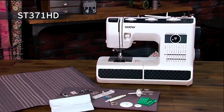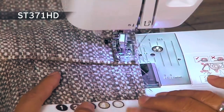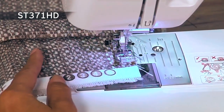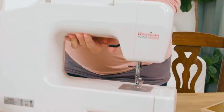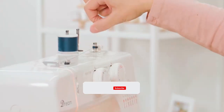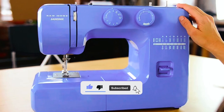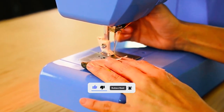Benefit from Brother's excellent support and warranty. Beginner or advanced, this sewing machine is your reliable companion for various projects. Sew your dreams into reality with the perfect blend of affordability and craftsmanship. Let your creativity soar with the best affordable sewing machines by your side.